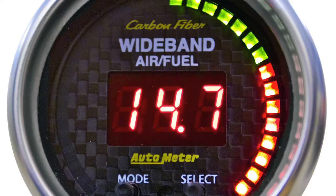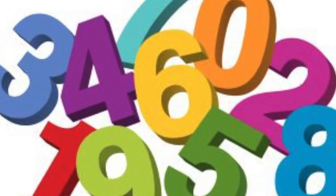Air fuel ratio gauges — what do they do and how do they help? To simplify, it's an oxygen sensor tied to a gauge. They come in two styles: narrowband and wideband. Narrowbands have three readings: lean, stoic, and rich. Anything above stoic is rich, anything below stoic is lean. A wideband is more precise and actually gives numeric readings.